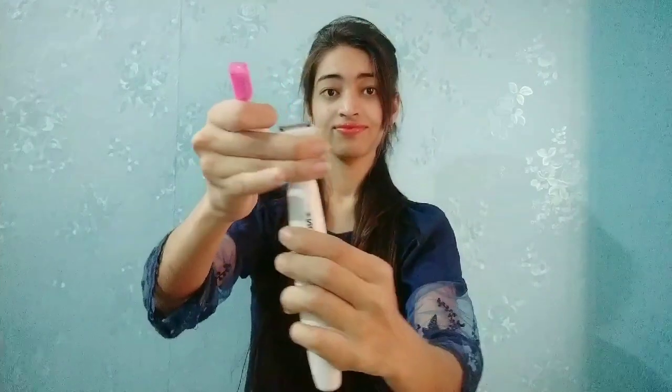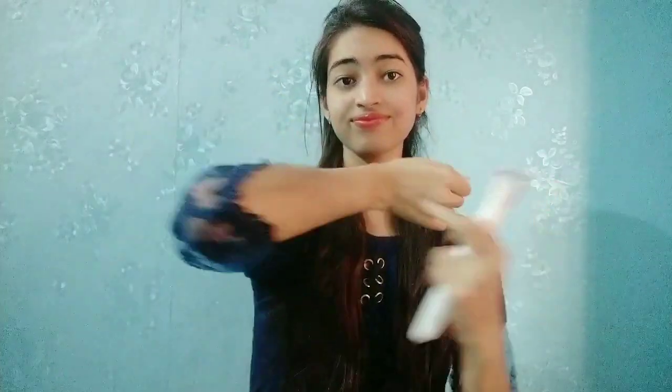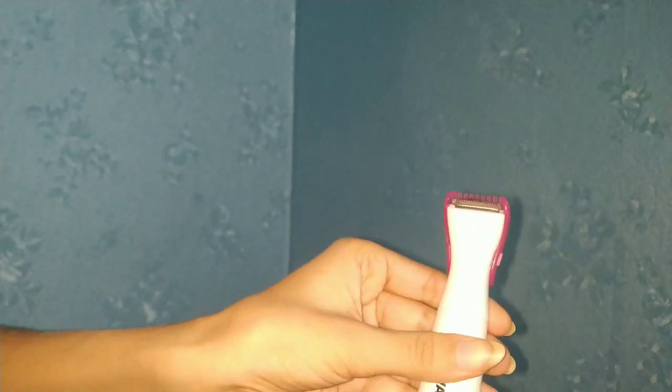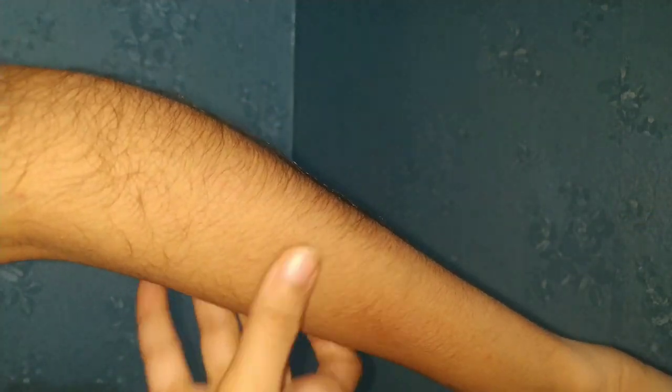You can use the eye trimmer — so this is my hand, you can see how long the hair is. This is the first time we will trim. I am using the trimmer very smoothly. So you can see in a before and after — the hair is now small.